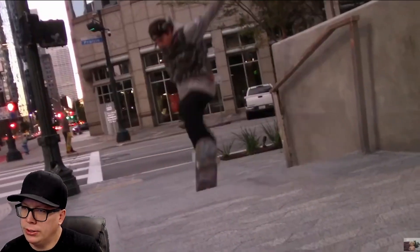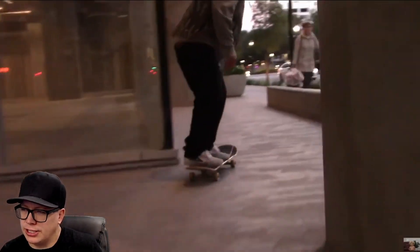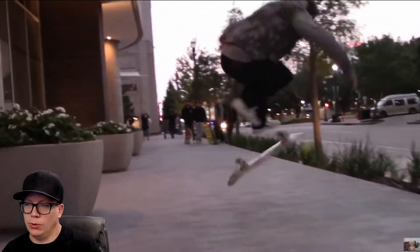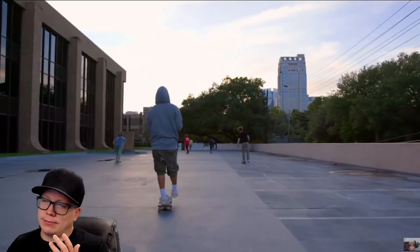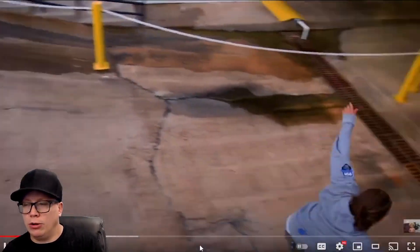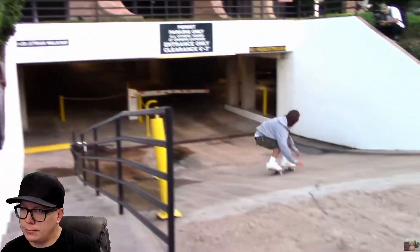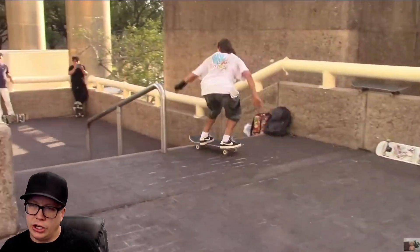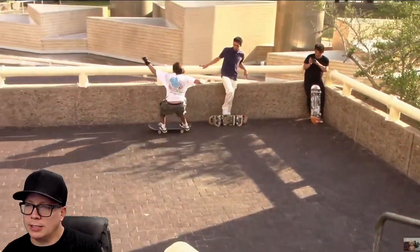I get the idea that this is just a skate crew — this is definitely not a shop video. This walks the line between 'it's me and my friends just messing around' and 'we're also somewhat capable on a skateboard.' We get the ollie there — eating shit. There's the funny part. I'll give it to him, that's kind of funny. We got some handrails.